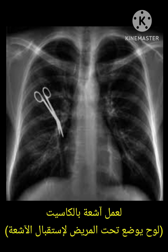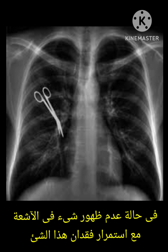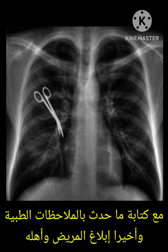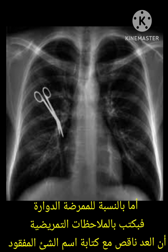They need to call for a portable X-ray — not CR — because it is more accurate and will show a larger area. If the missing item is not found after X-ray, according to policy, the surgeon takes responsibility to close the skin and must write in his notes that one item is missing.